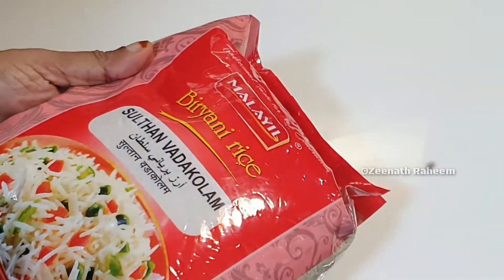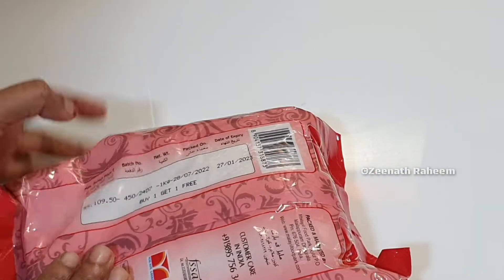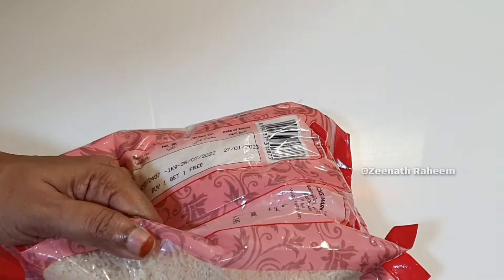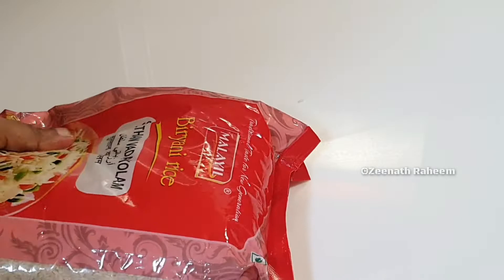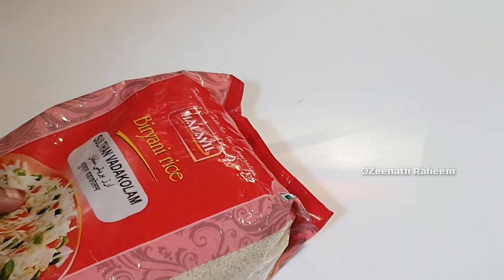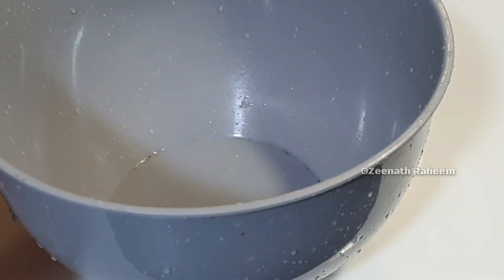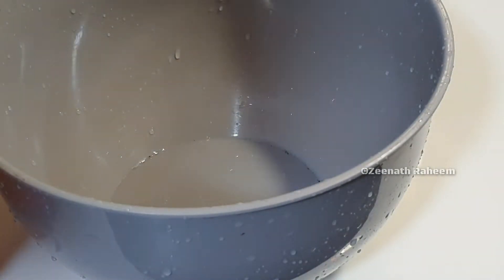I have a lot of fish biryani rice. This is the best fish biryani rice — it is good to taste. I will upload a lot of fish with this packet. I'm doing it.